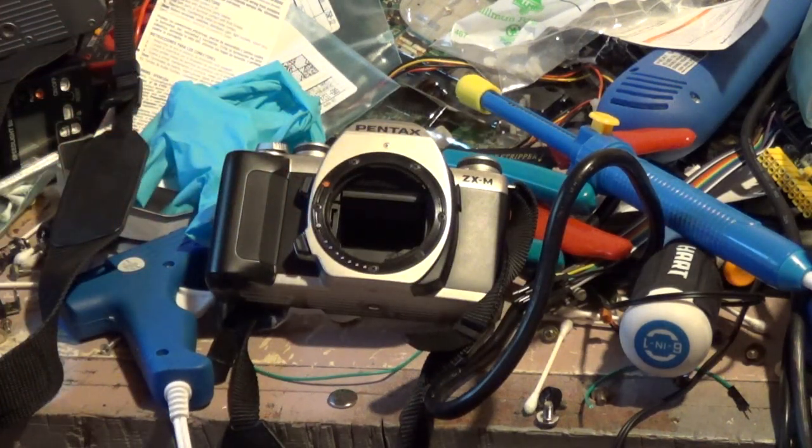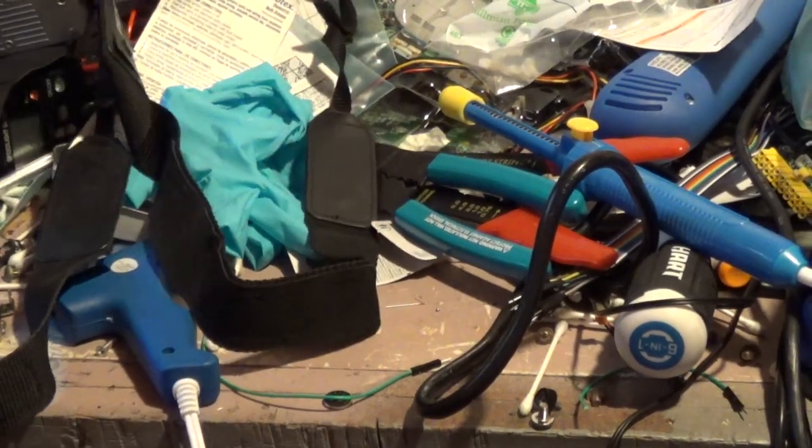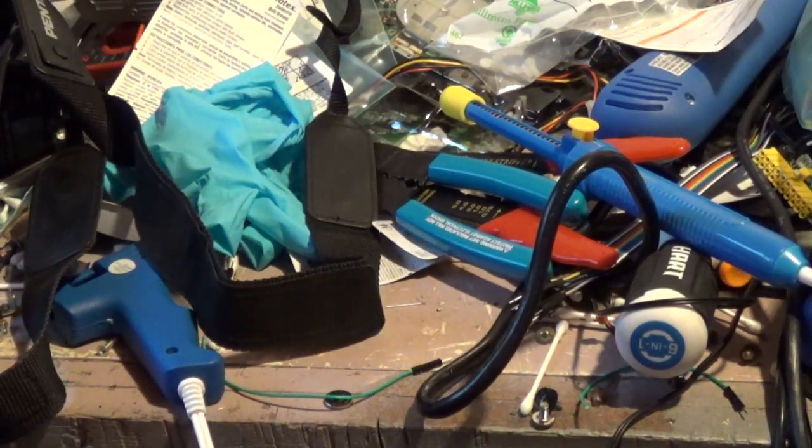Basically, these Pentax ZX-Series bodies — and the MZ-Series, because that's the Japanese name for them — are the absolute worst film camera bodies you can buy. Period.